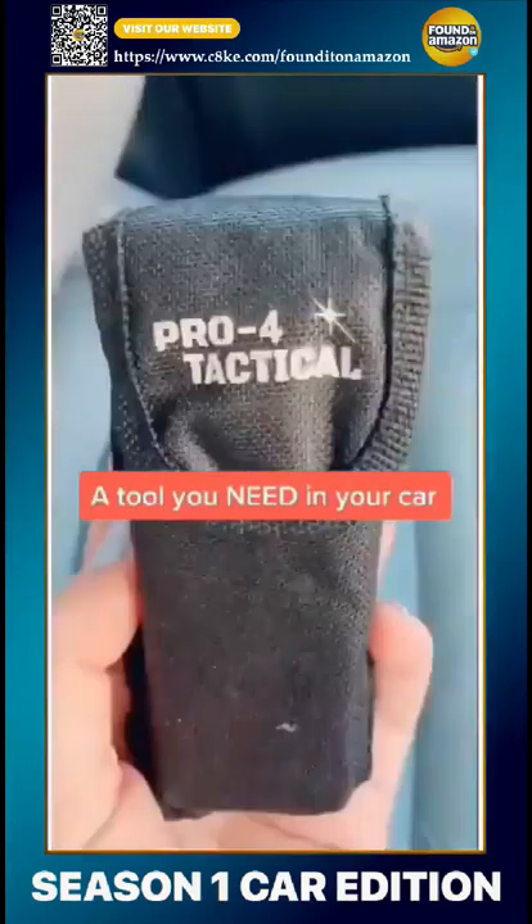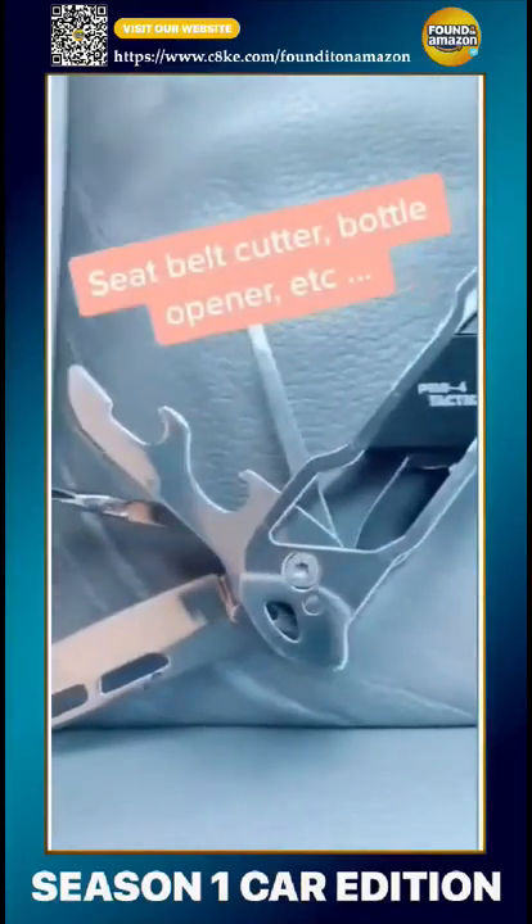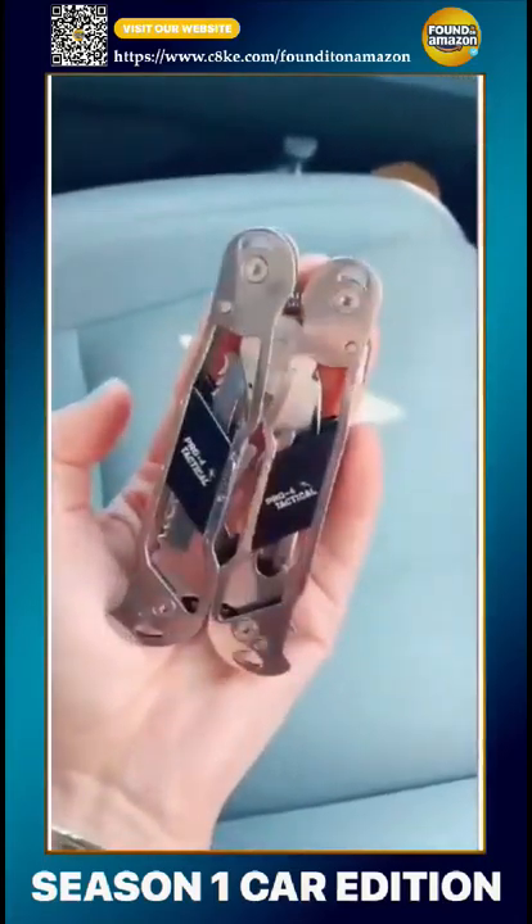Everyone needs a tool like this in their car. So that way if you need to cut your seatbelt, file your nails, use a screwdriver or a bottle opener, it's all here. Then it folds up to fit in the palm of your hand.